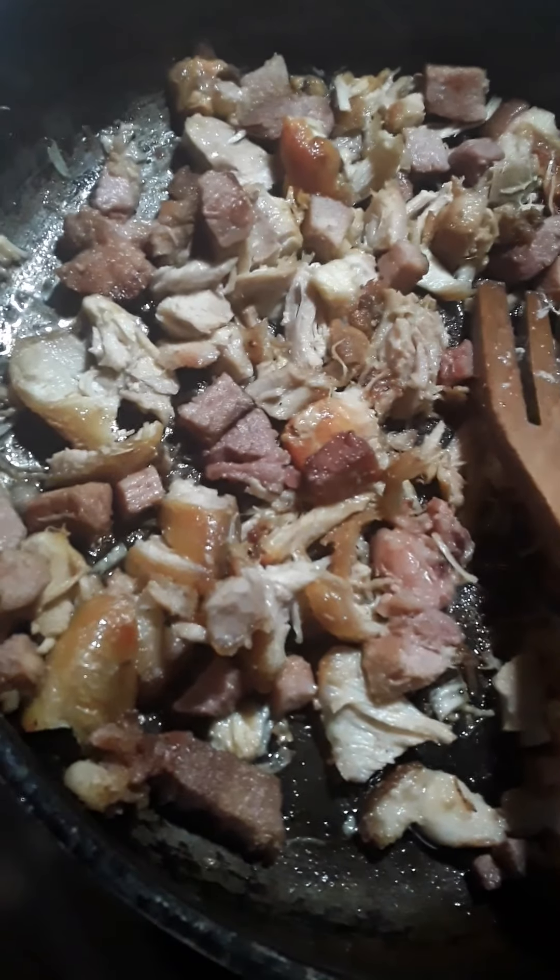All we're going to do is toss this bad boy up. Stay tuned for the mix-up and the yumminess all together. I'm going to do the plating and then enjoy this with my kiddos — I've got a movie waiting for me upstairs. See you in a bit.